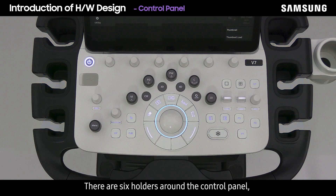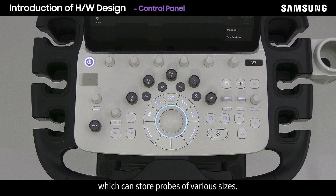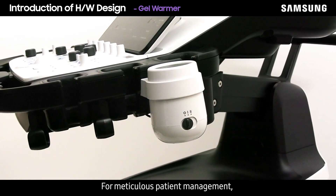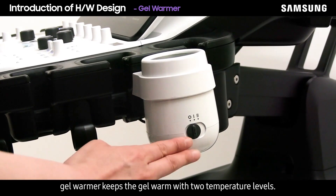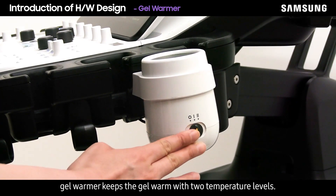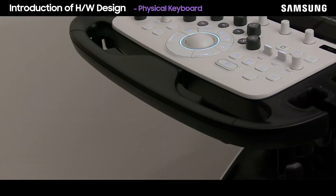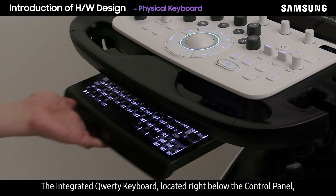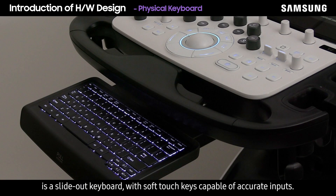There are six holders around the control panel which can store probes of various sizes. For meticulous patient management, the gel warmer keeps the gel warm with two temperature levels. The integrated QWERTY keyboard, located right below the control panel, is a slide-out keyboard with soft touch keys capable of accurate inputs.